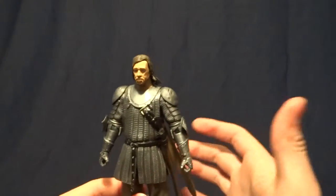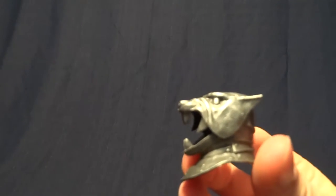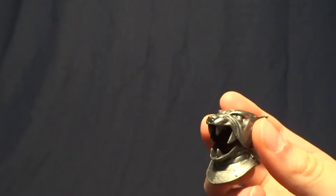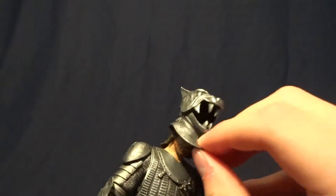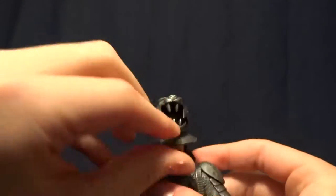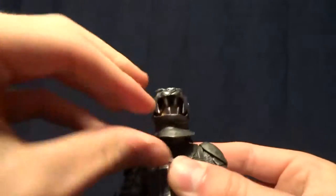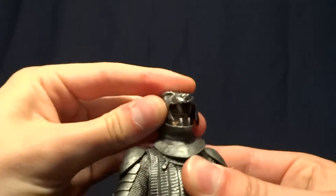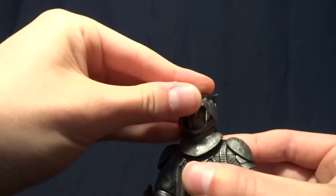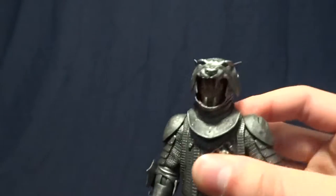He does come with a pretty good array of accessories. The first one here is his helmet — really cool looking, and it's made from a soft rubber so you can squish it onto his head. You do have to kind of wrangle it on, but once it's on, it looks amazing. A really cool looking accessory.